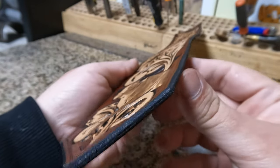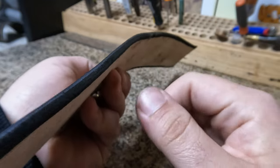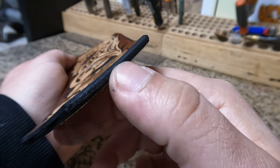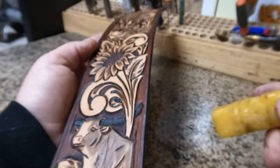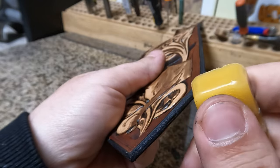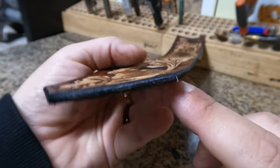We got one last thing before we sew it together. If you notice the edges are a little bit rough — you can see some texturing, the fibers of that hide, the cross section looks rough. So we're going to take our beeswax and rub it on these sides. You'll see the beeswax build up — it actually makes it look worse initially.